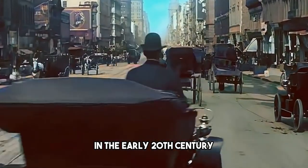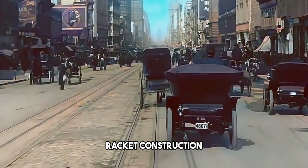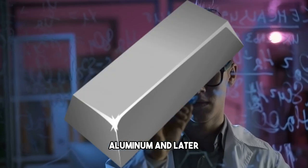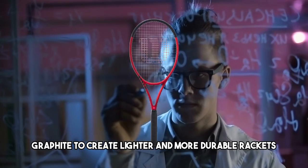In the early 20th century, the development of new materials revolutionized tennis racket construction. Companies began experimenting with materials like steel, aluminum, and later graphite, to create lighter and more durable rackets.